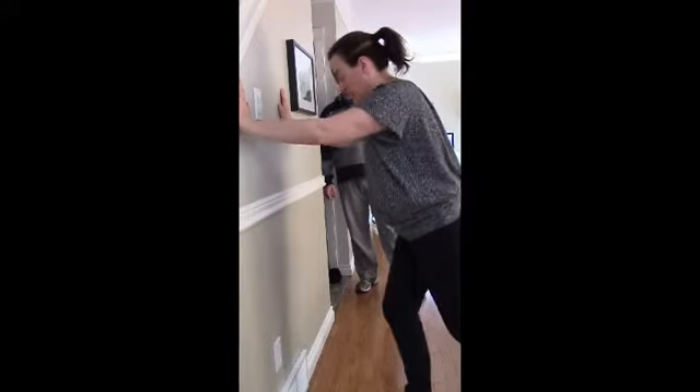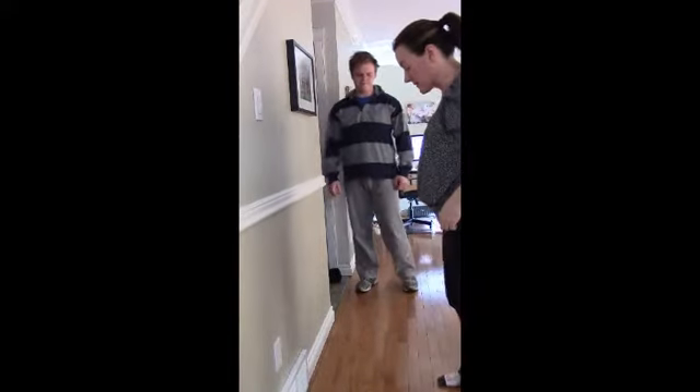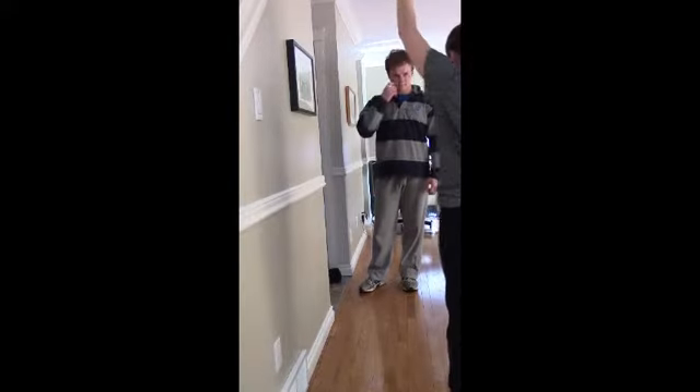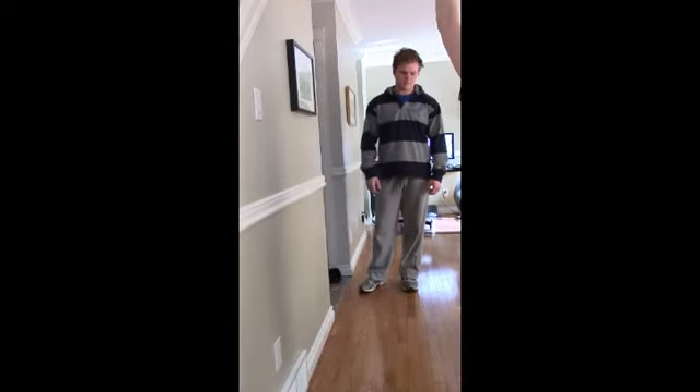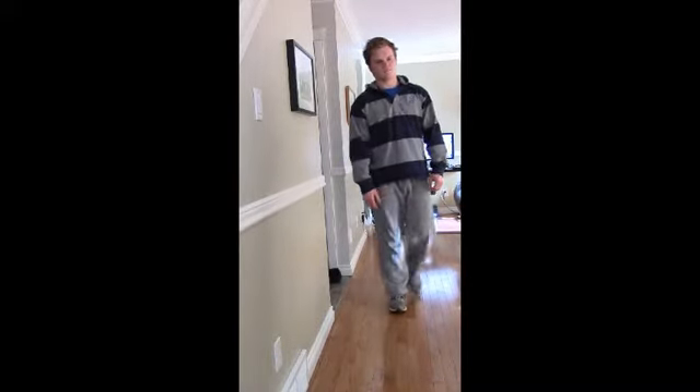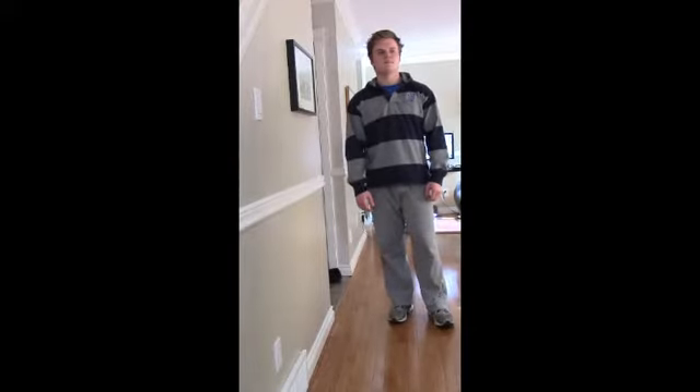And then we're going to do our TFL stretch. Standing upright, I'm going to raise one hand up, turn my foot back, and my foot's going to turn out. Reaching up and over, and all I'm doing is bringing it back a little bit. So nice and straight, then stretch it back. You can do these one to four repetitions, holding each stretch for 20 to 30 seconds.